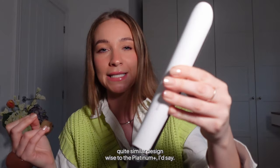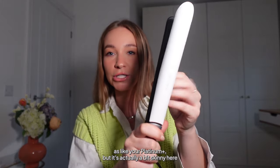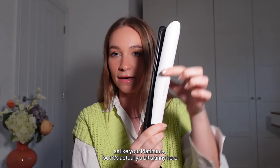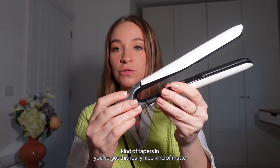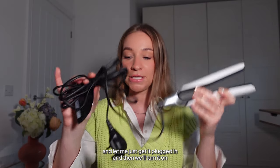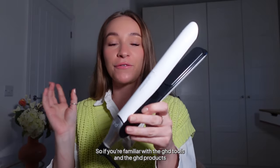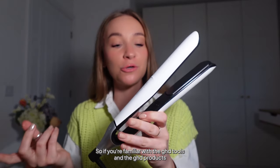Design-wise it's quite similar to the Platinum Plus — I'd say it's the same width but it's actually a bit skinnier and kind of tapers in. You've got this really nice matte stainless steel finish on the hinge. Let me just get it plugged in and then we'll turn it on — I'll show you the new light feature. If you're familiar with GHD tools, there's usually only one button.